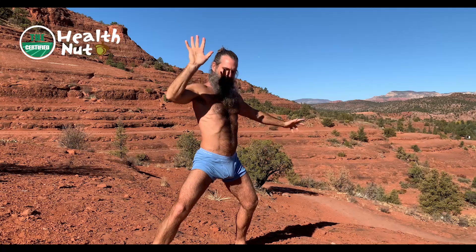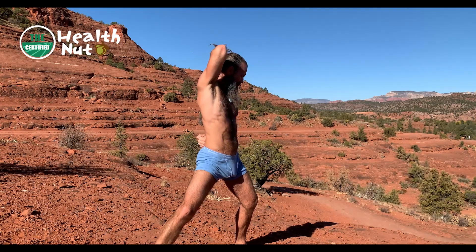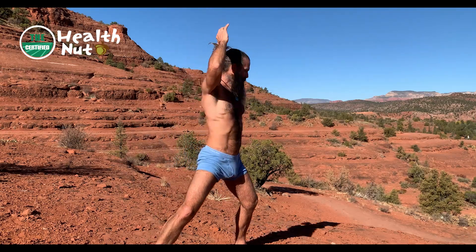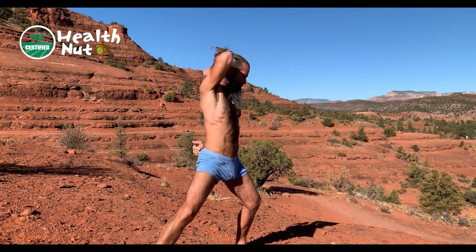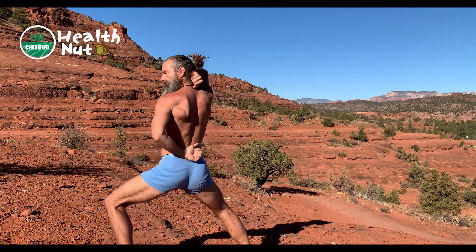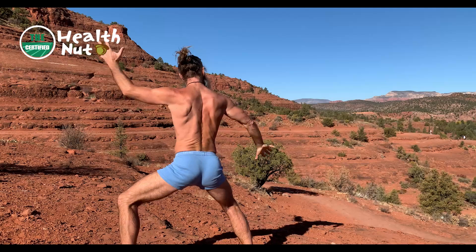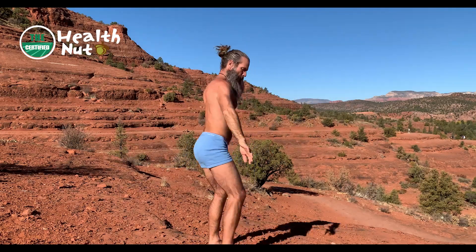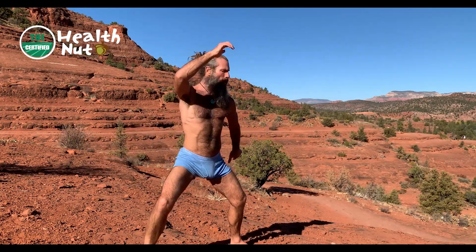Inhale, exhale. Close the eyes or use a gentle gaze at the ground. You can't do these exercises — you can only play with yourself. Figure out where you are in time and space and make micro adjustments.